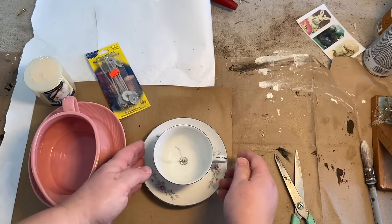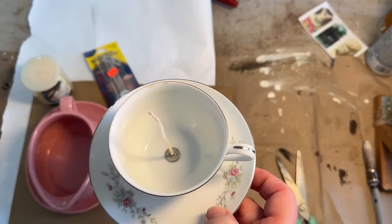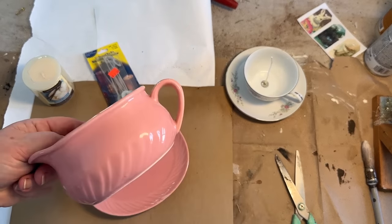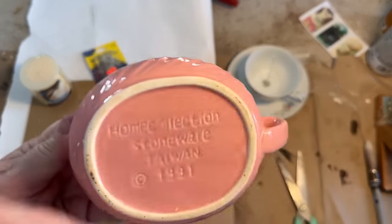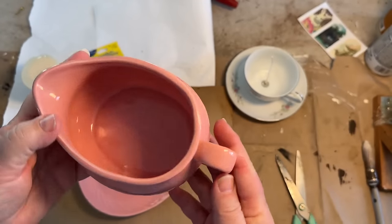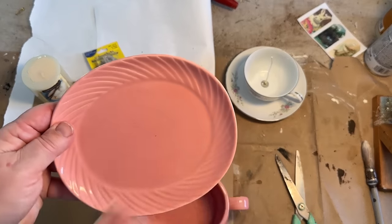Nobody wants to buy just a teacup and a plate, but they may want to buy a candle. An easy way to do that is to buy a really inexpensive pack of wicks, or you could use the wicks right out of a candle from Dollar Tree.